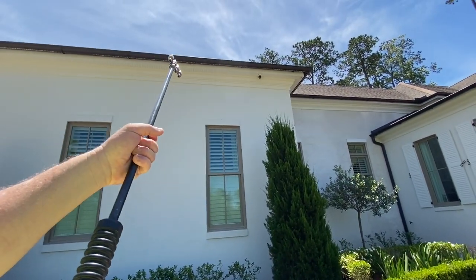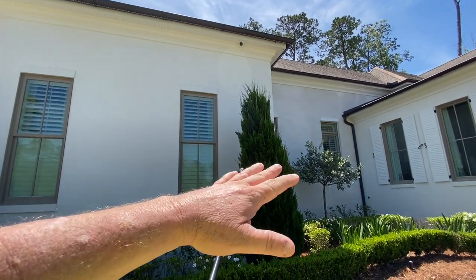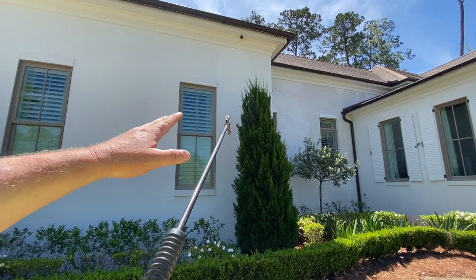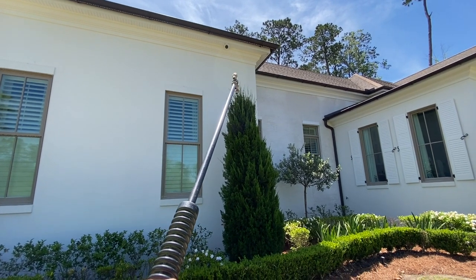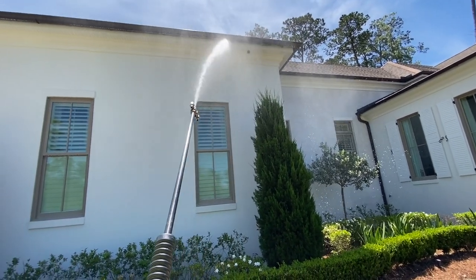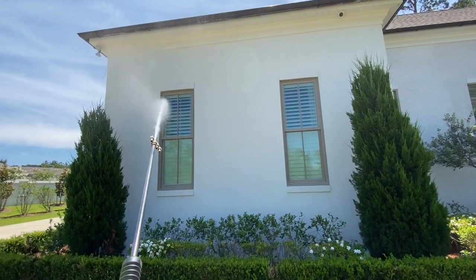I'm going to release my burst pressure above the roofline — there are things around here I don't want my burst pressure to hit. We're using a longer range soap nozzle on this J-rod to give us a little extended reach for the higher parts. Right here we're pushing about six gallons per minute with the machine on about 40 percent.